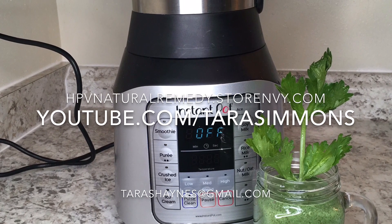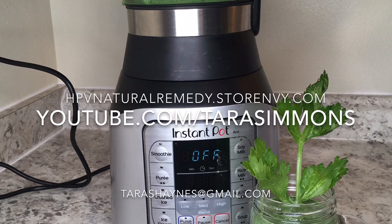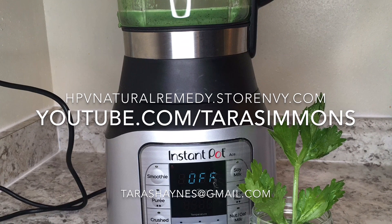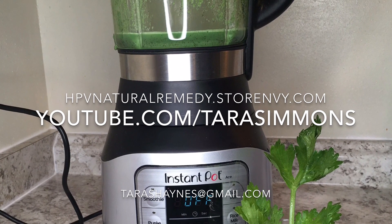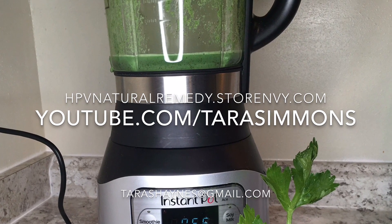If you would like to see more videos like this, please let YouTube know by giving me a like, make sure you subscribe and check back weekly for new uploads. If you are interested in my web store or trying to get in touch with me, my email and link for consultations are in the description below.